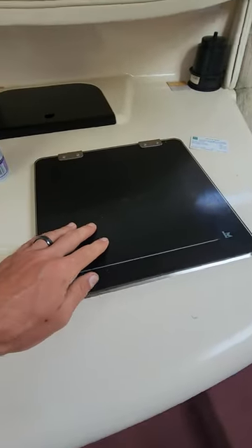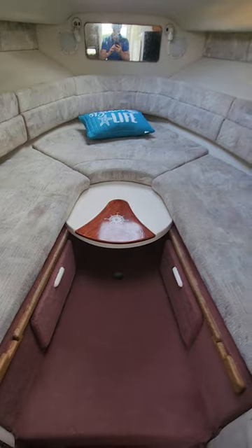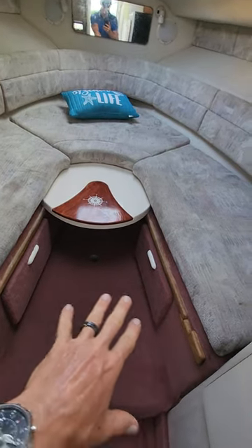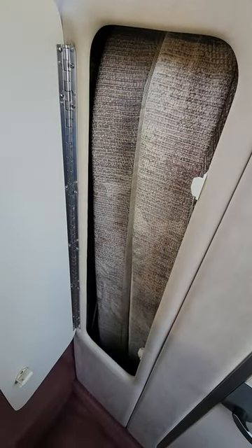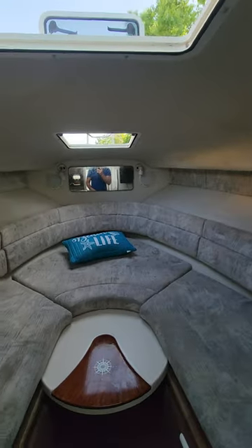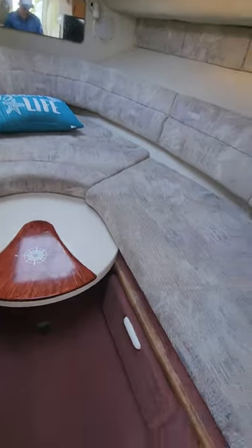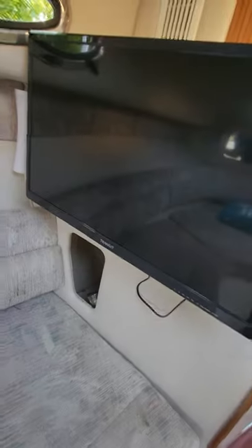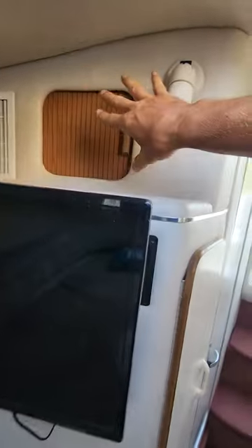There's a sink and a fridge right here. You've got a stove and lots of space in here. This table you can do as a bed right here — it's got two compartments for storage — or you can put it out as a table. You've got your extra mattresses right here for your bed.